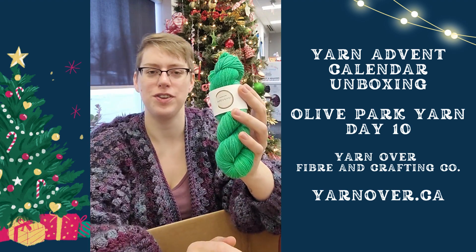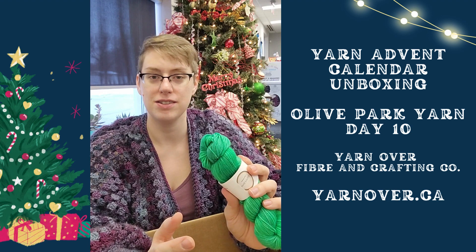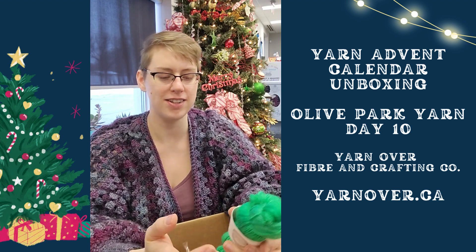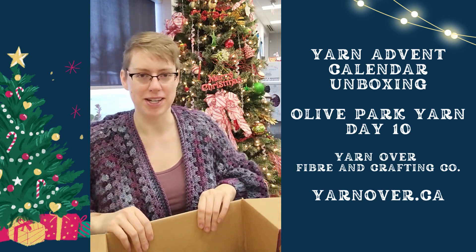So that is one of her 50 gram superwash merino sock yarns. Oh, that one is a nice pop of color.